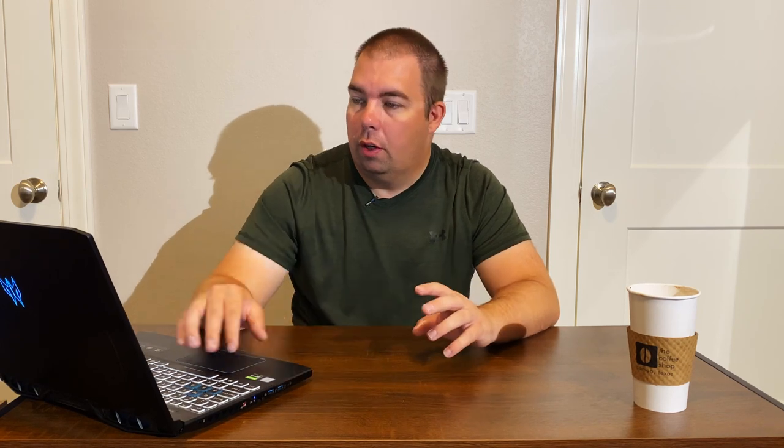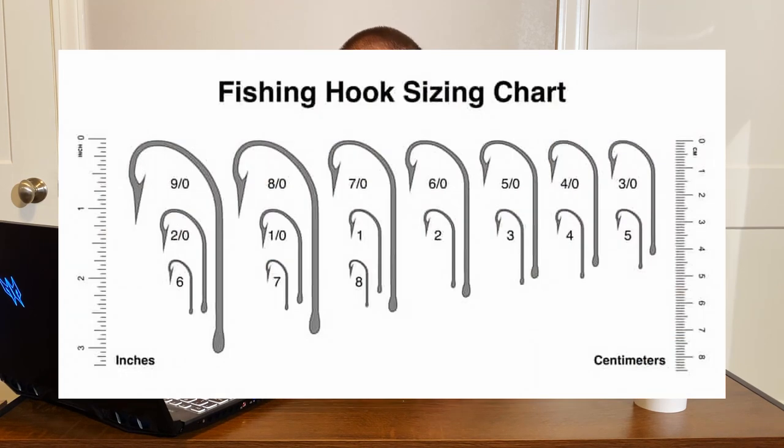For the larger scale, the larger the number, the larger the hook — so a 7-ought hook is much larger than a 2-ought hook. I'm going to throw up a little chart here so you can visualize how the hook sizes come together. You can see all the ought sizes are much larger, and then the 1-ought sits right next to the number 1 hook — that's where the two scales meet. As you increase the number on the smaller scale, hooks get smaller; on the ought scale, larger number means larger hook.